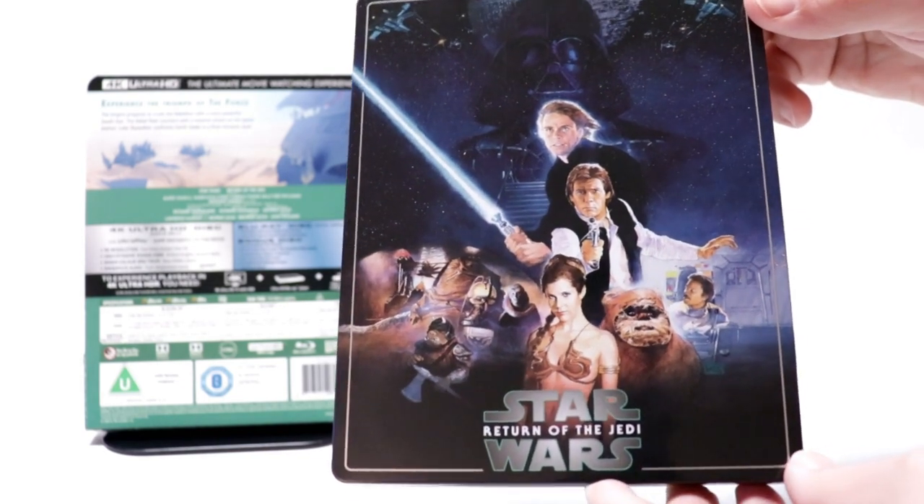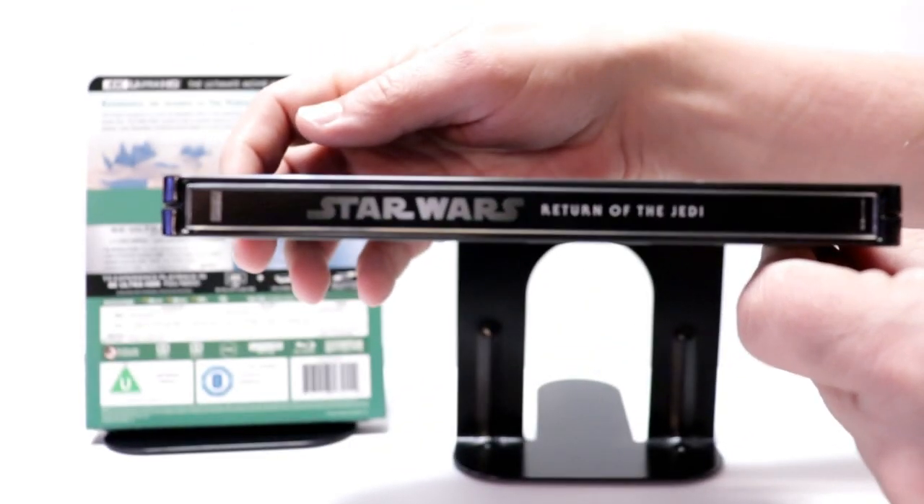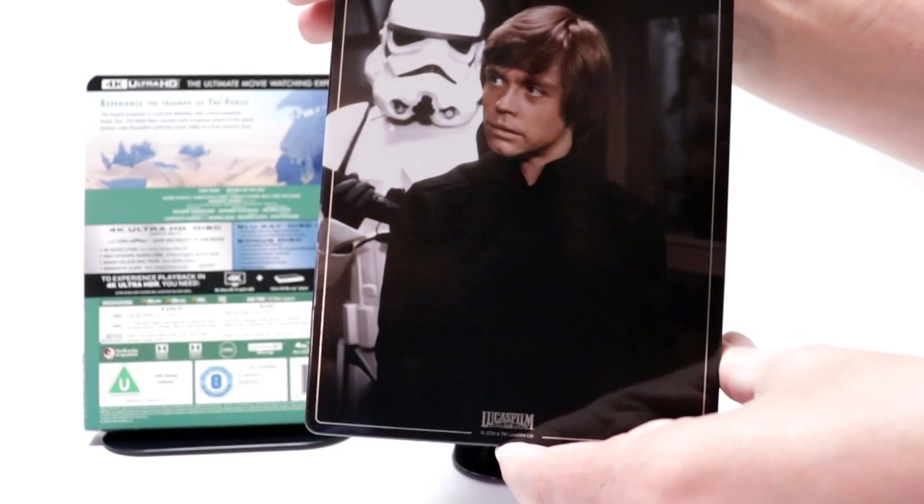There's no embossing or debossing. And here's the spine. And here's the back.